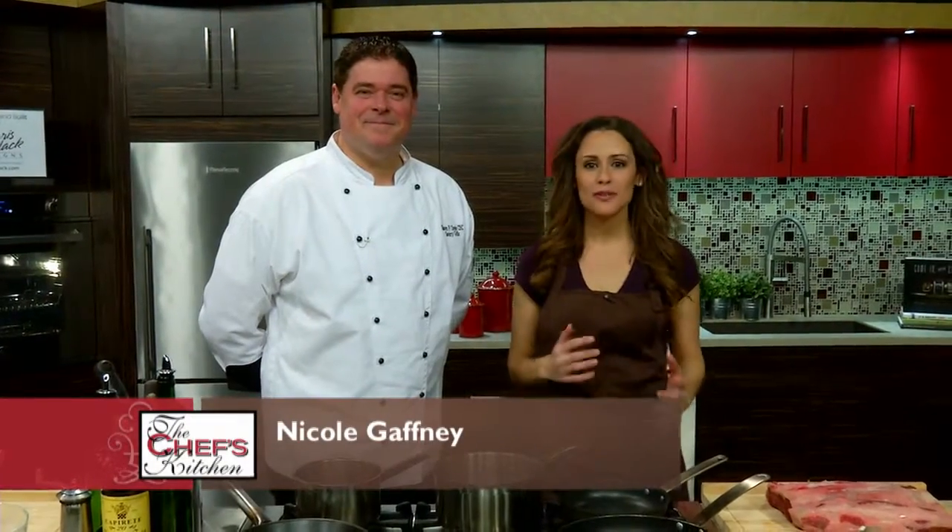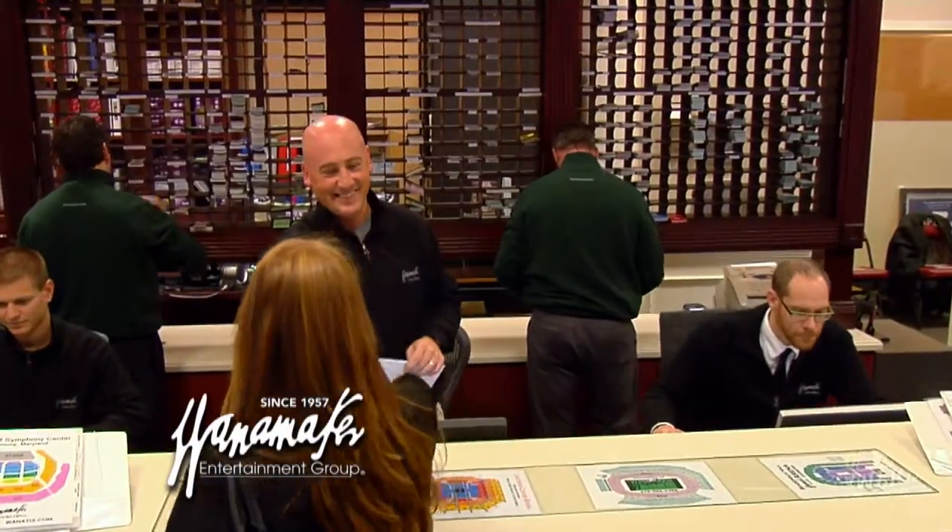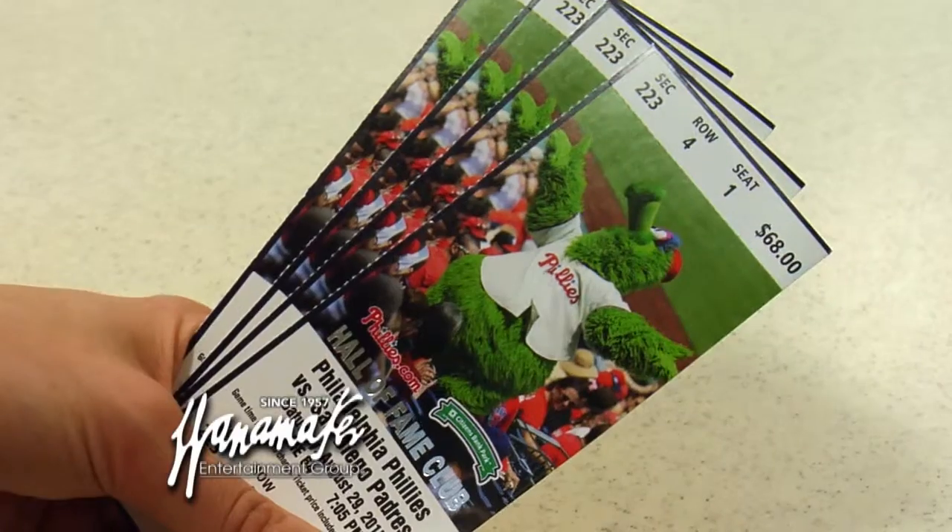Welcome to the Chef's Kitchen. I'm your host, Nicole Gaffney, and we're here today with Wanamaker Entertainment Group, the official ticket partner of Comcast Sportsnet. And beside me, I've also got Sean Doyle of the Savory Grill.